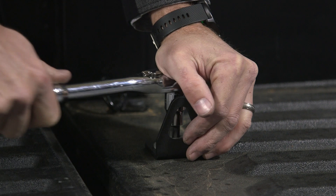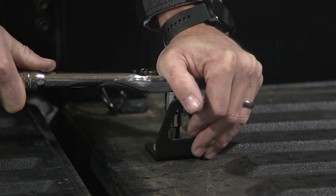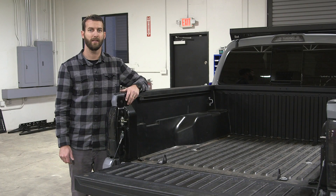Again, when tightening, apply downward pressure and ensure that your socket is nice and square in the bolt. That completes our installation of the bed tie-down hooks.